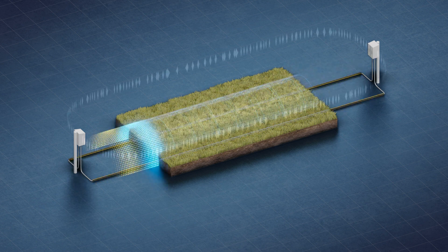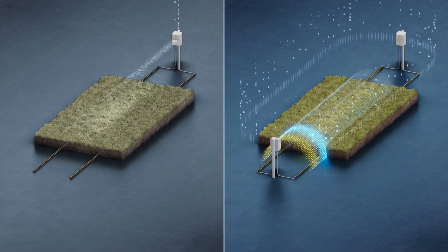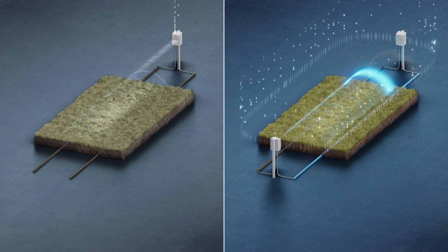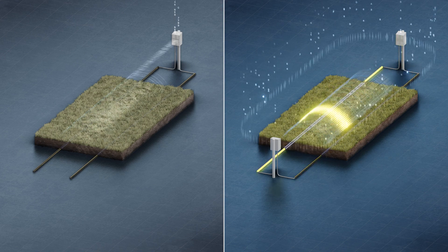Using end-to-end correlation, the Terrain Defender collects more than twice as much target data as systems that only transmit and receive from one end of the cable pair. This additional data increases the probability of detection and lowers the rate of false alarms.